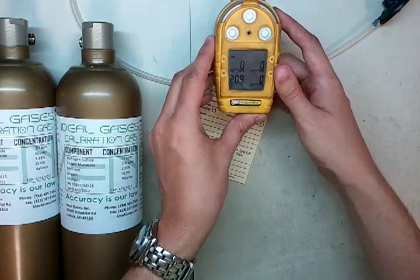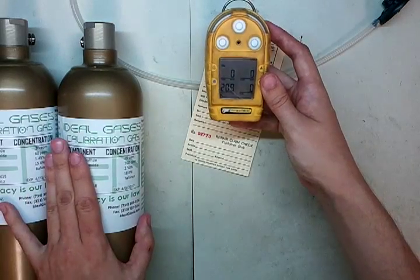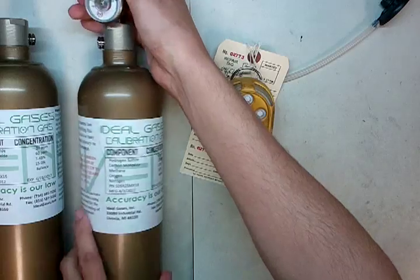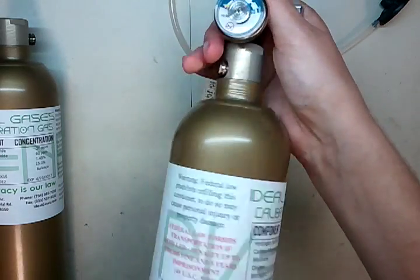What's happened with this monitor is that it's gotten to the point where we're going to try and calibrate it, and I'm going to show you it's going to fail. Now, this is a totally new LEL sensor — we just installed this yesterday, actually.